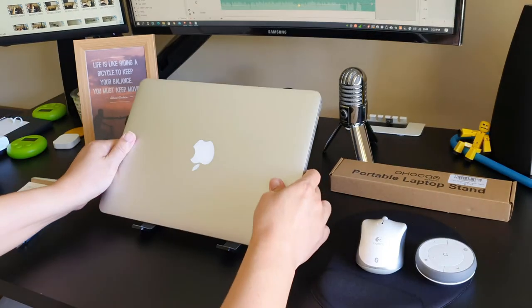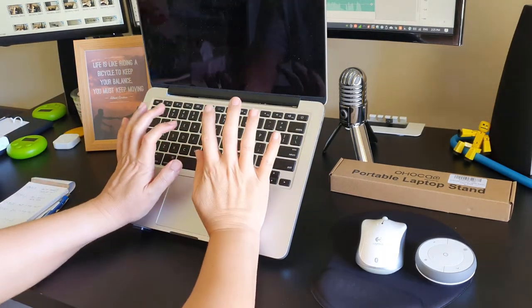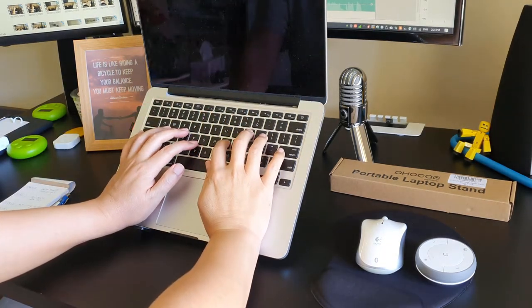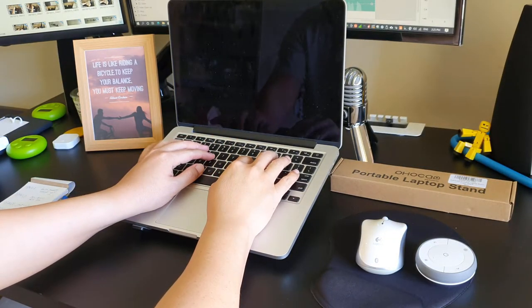When the laptop is on the stand, I normally use an external keyboard because the typing angle of the MacBook keyboard makes it strenuous on the wrist, even with the lowest tilt angle.